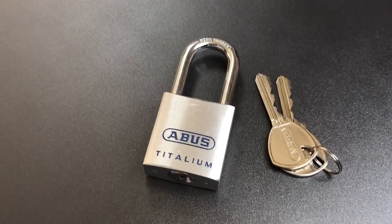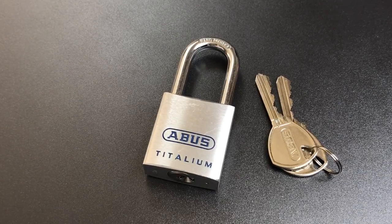In any case, that's all I have for you on this Abus Titalium Model 80Ti40. If you do have any questions or comments about it, please put them below. If you liked this video and would like to see more like it, please subscribe. And as always, have a nice day. Thank you.